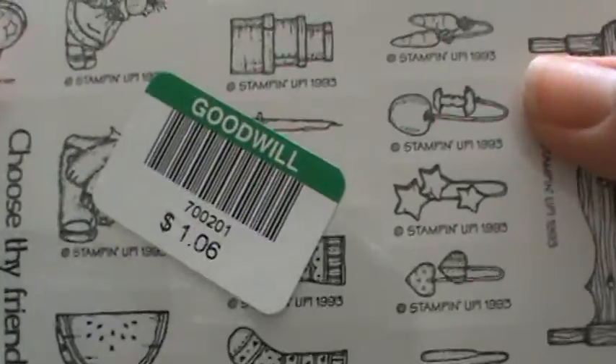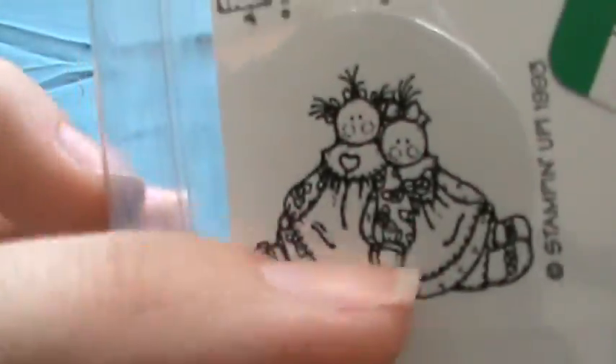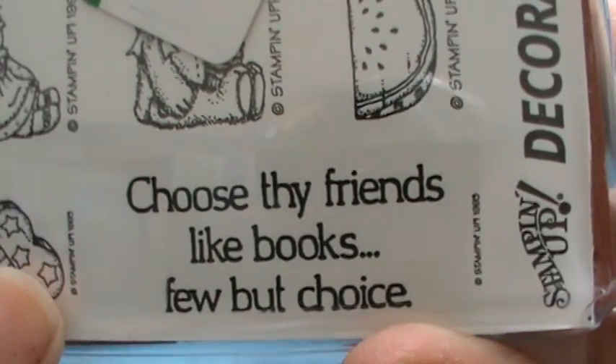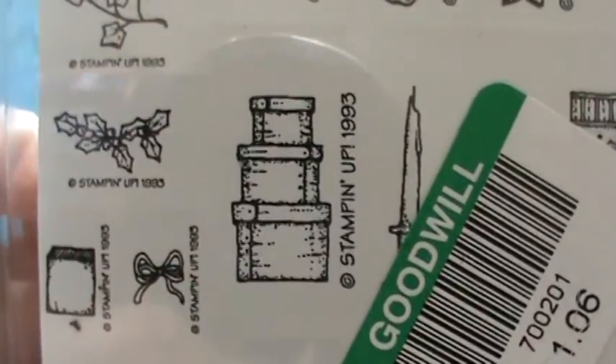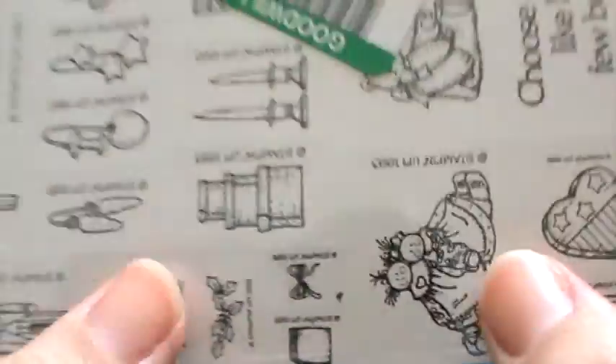I also found this little set of Stampin' Up stamps. They're not wood-mounted — they have foam and you break them apart and put stickers on the foam. I wish they were bigger so I could color them in. They say 1993, so they're old, but I grabbed them anyway especially for $1.06. They'd look really cute colored in.